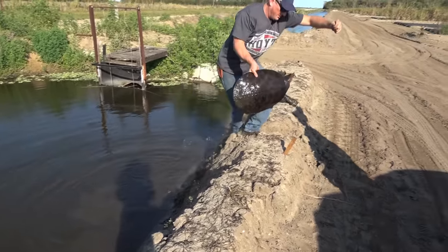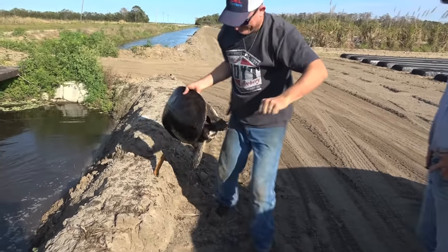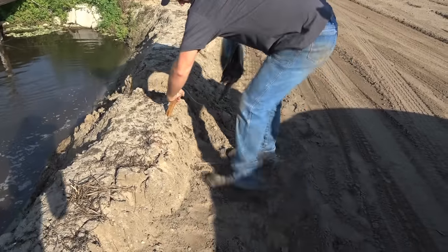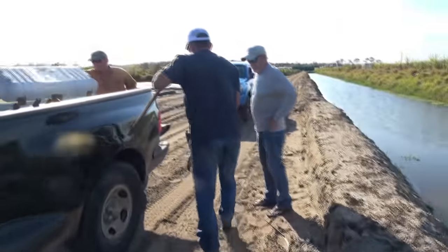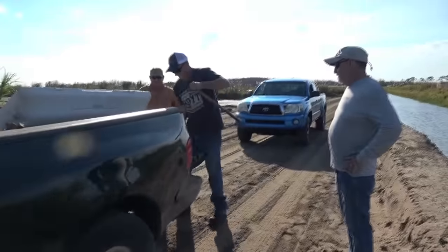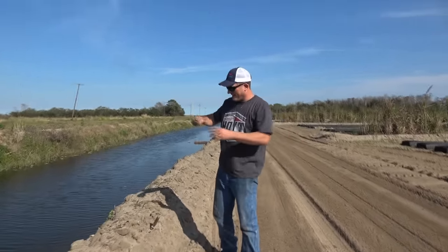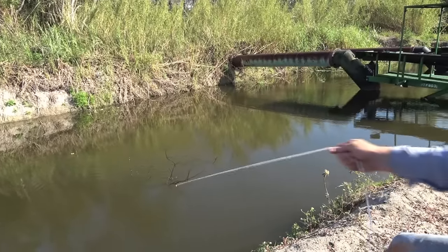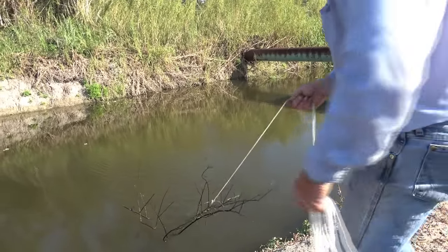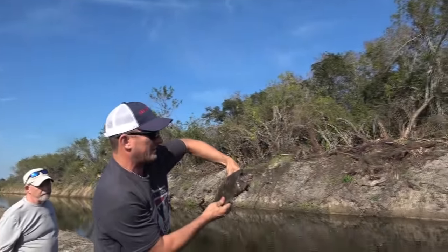That's a full-grown soft-shell turtle right there. Look at the flippers on that rascal. Wow. We had one on another line but it got around a branch and pulled itself off. Oh, you got a little one on there — pull him up. That's a little turtle, right there's what we're looking for, but that one's too small.